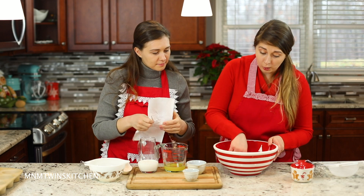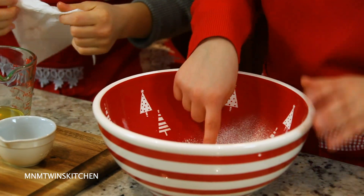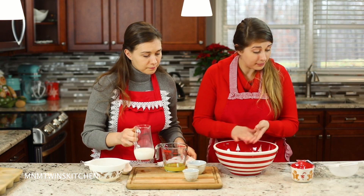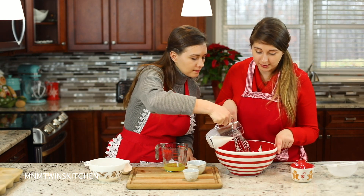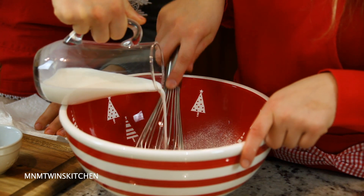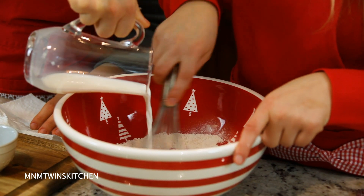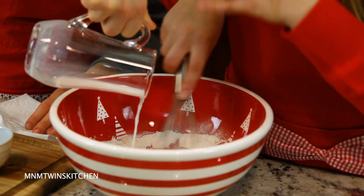I'm going to make a well here in the center of my bowl. Could you do me a favor, dear? Could you add me the milk? Right into the center of my well. And I'm just going to start slowly whisking it so everything will be nice and combined. We don't want any lumps.